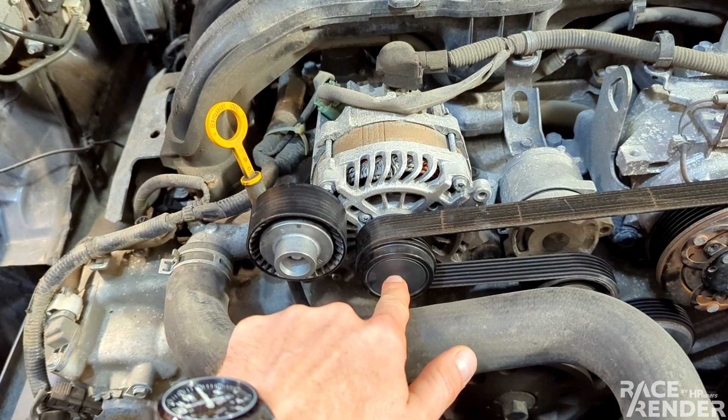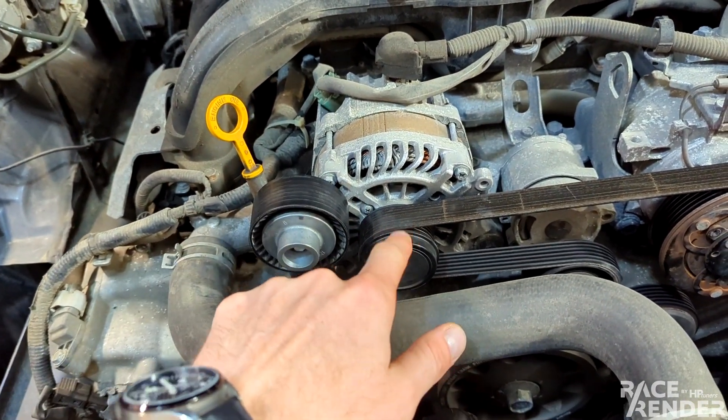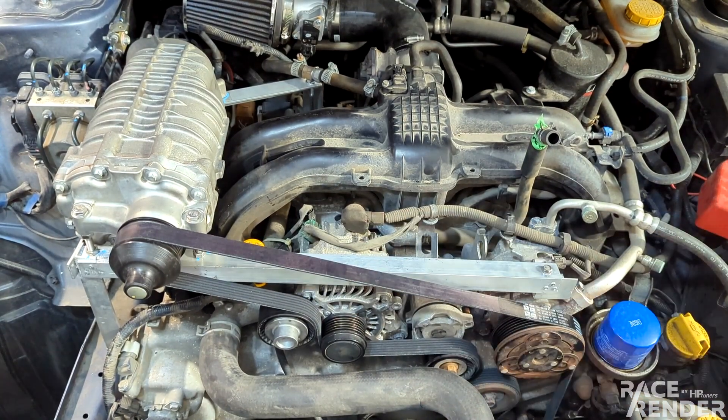The hope is to preserve at least a quarter of the belt wrap around the alternator right here. The supercharger belt is on — I want to see if it'll crank.